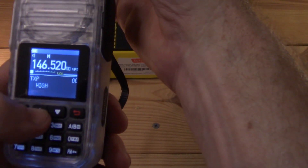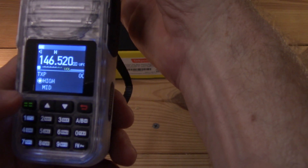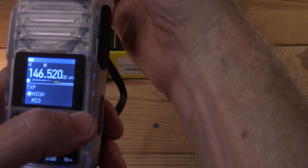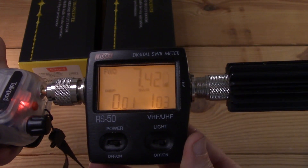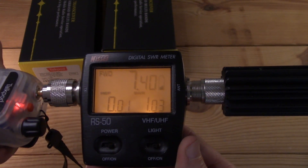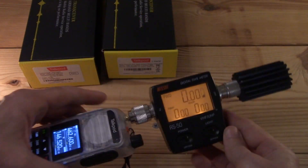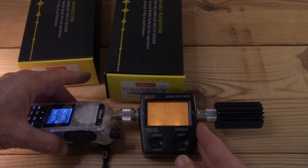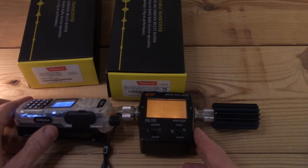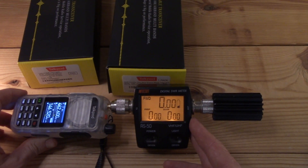Let's see what high power looks like on a simplex frequency — entering 146.520, which is 2 meters VHF. It reads 7.4 watts. VHF normally does more power than UHF given the same amplifier and power supply, so that is a pretty big step up in power.